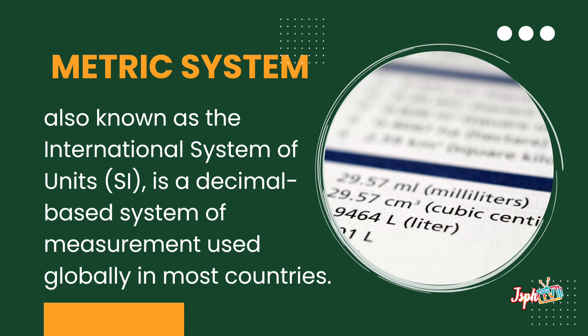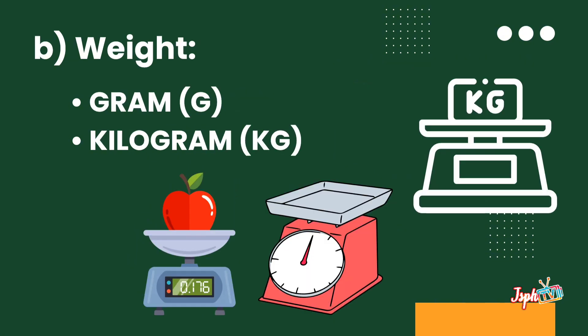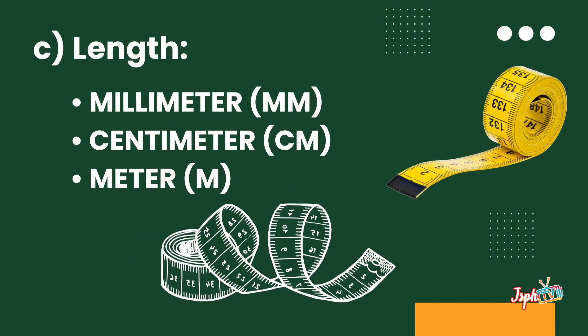Next, the metric system, also known as the international system of units, is a decimal-based system of measurement used globally in most countries. First, we have volume — under volume, we have the milliliter and liter. For weight, the gram and kilogram. For length, millimeter, centimeter, and meter.